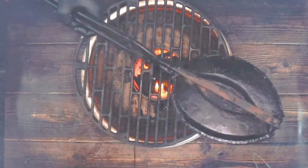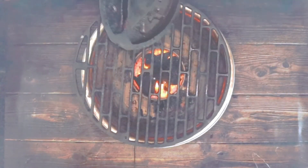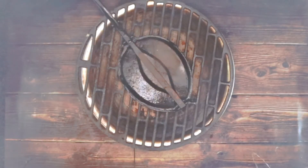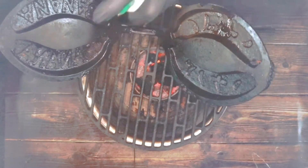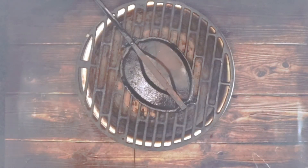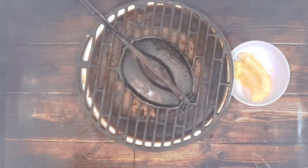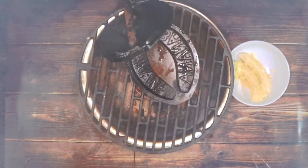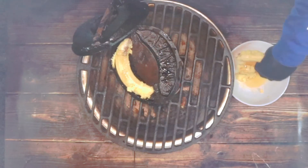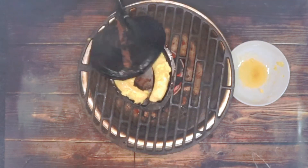Now I'm moving on to cooking the bananas. I've got this banana waffle iron — I think it's Japanese. I'm going to pop it on and get it warmed up, then put some spray oil on the inside so things don't stick. Once it's up to temperature, I'll pop a banana in each side and add some of the sugar-rum mix on top of each banana.